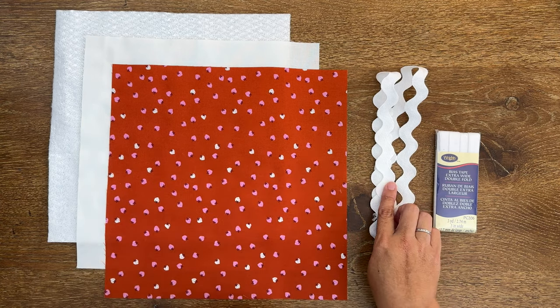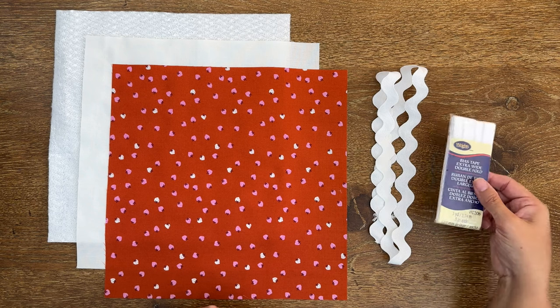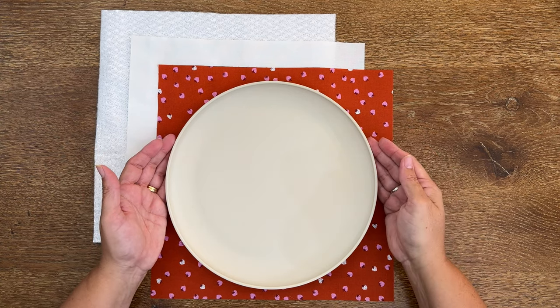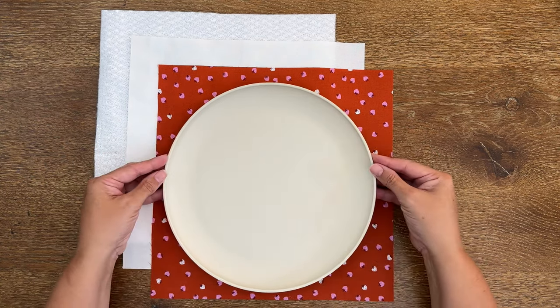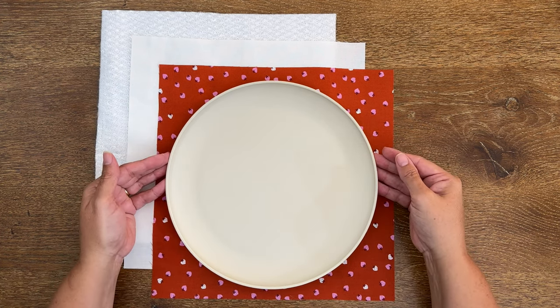You're going to need some jumbo rick rack, and you're going to need a couple of packets of bias tape because we need just over three and a half yards, and a packet is usually only about three yards. To get our perfect circle shape, you're going to need a plate to trace around, so find a plate that you're happy with the size.